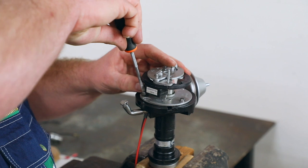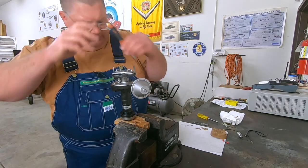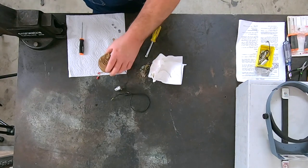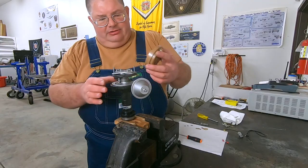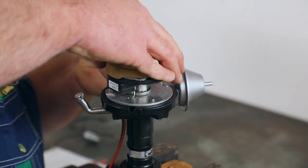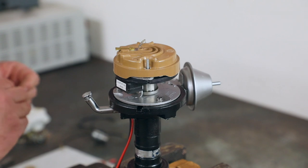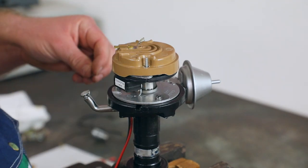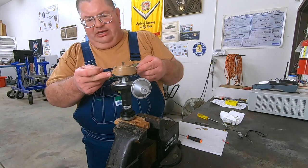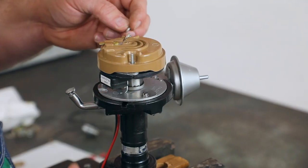So these screws can just go in — they don't have to be real tight, they just need to hold that place. Now we're going to take our rotor and line it up. And this is where it's going to differ from stock: instead of having screws that come down into the weight plate, you'll have these studs that stick up from the magnets.